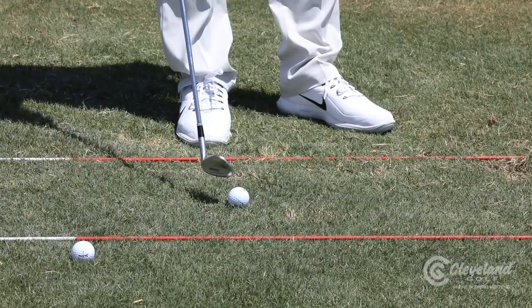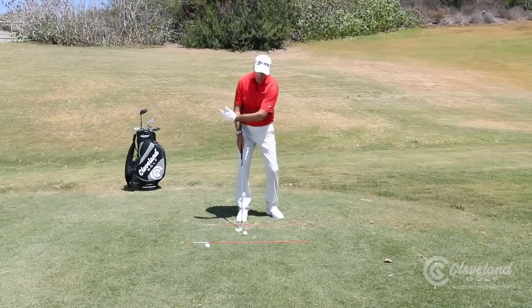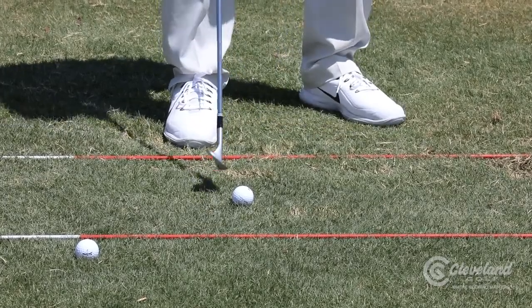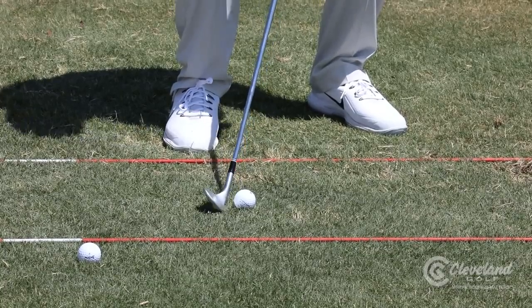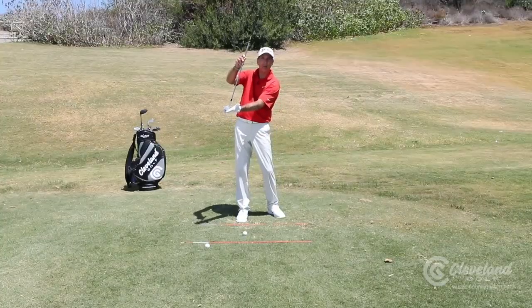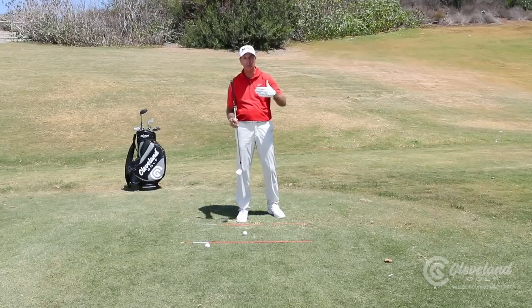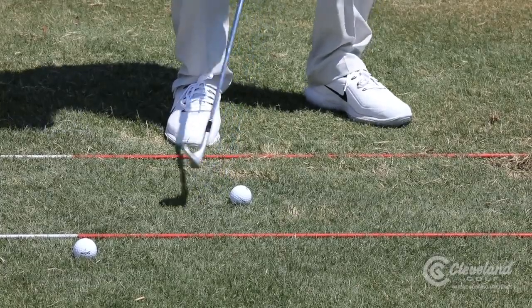Here's what you want to do. Number one in your setup, you want to play the ball further back, and that helps create that angle. As I do that, I'm going to open up my left foot a little bit and make sure my hands stay forward. What I'm really doing is de-lofting the golf club — wedges already have a ton of loft, so I'm de-lofting the wedge, and the ball back helps with the angle coming into the ball.